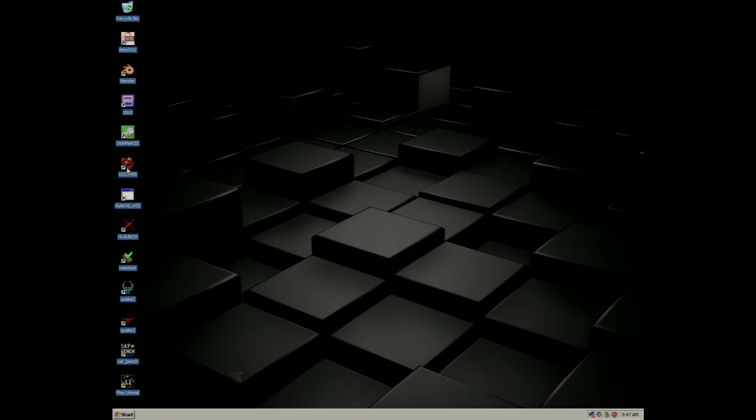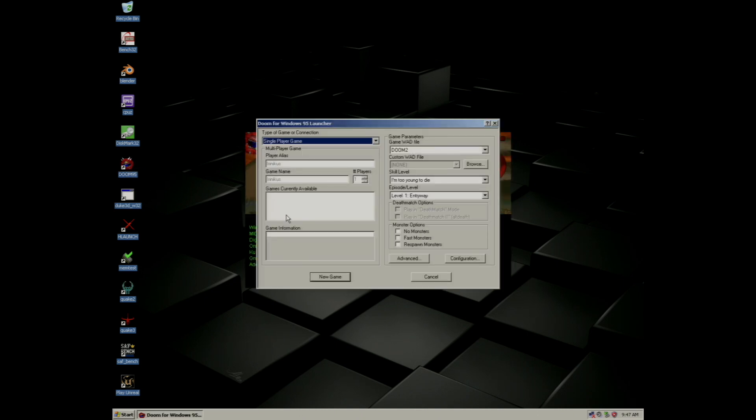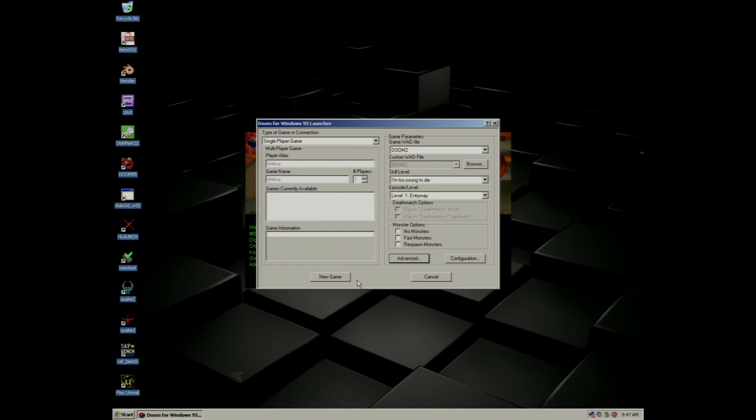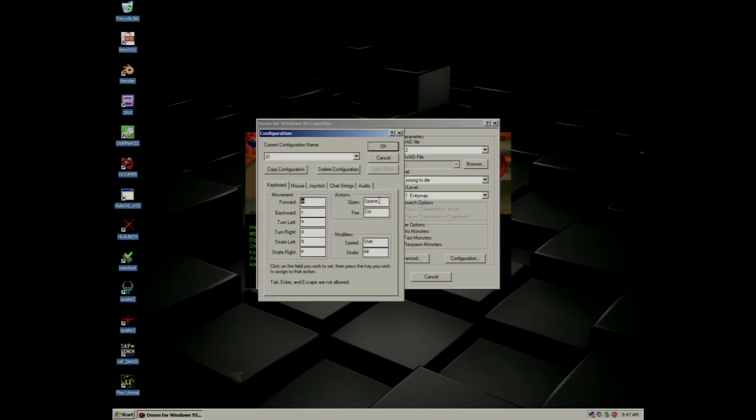Now on to some games. I'm going to start off by demonstrating Doom 95. Through this launcher I'm able to run both Doom 1 and Doom 2. I'm going to be running the game in a resolution of 640x480 in full screen mode, using my custom key configuration.